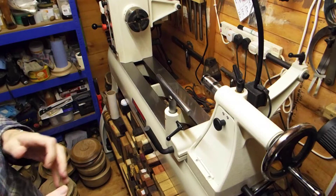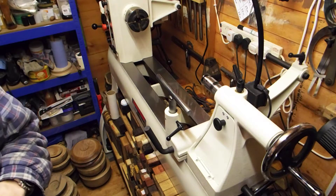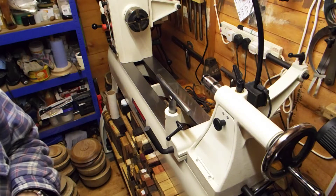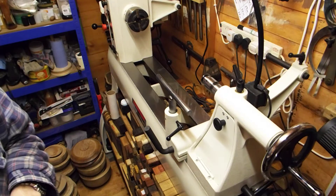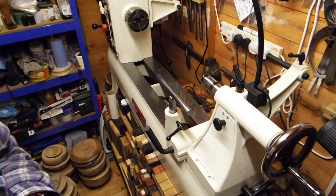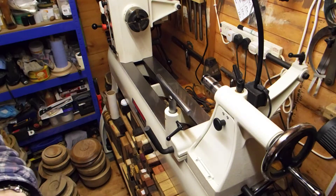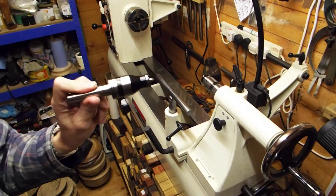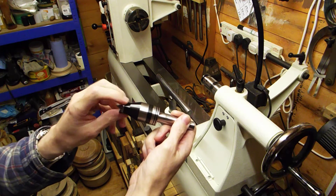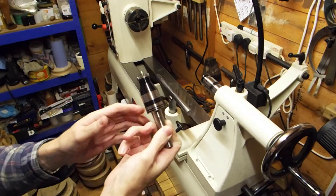The first one I'm going to show you is what I regard as one of the best live centers on the market. If you are looking into buying a live center that doesn't come with extras - just a good old basic heavy-duty one that will last for years and handle some gigantic work - then the Oneway and this Robert Sorby steb center are the ones.